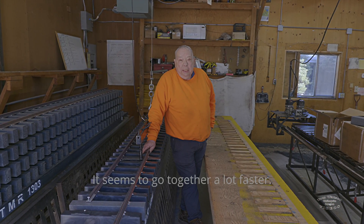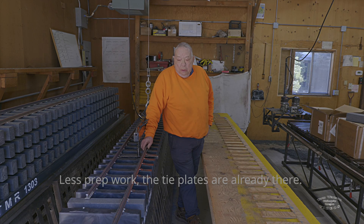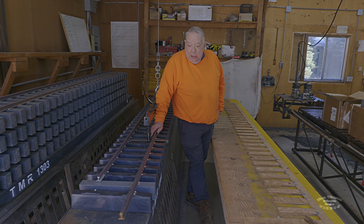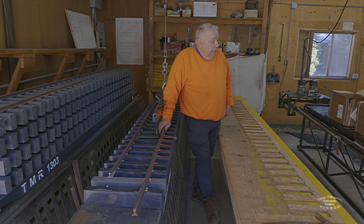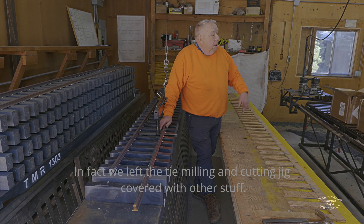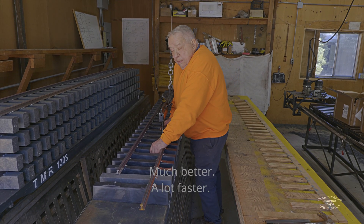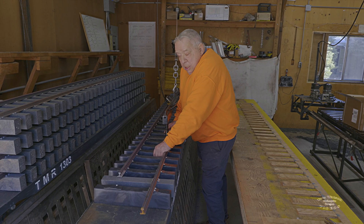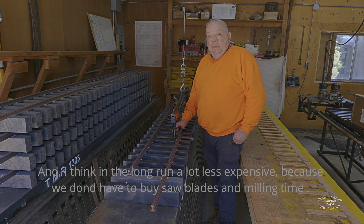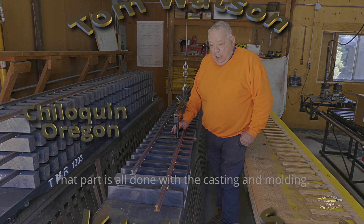It seems to go together a lot faster, less prep work. The tie plates are already there except for the two ties at either end, so that step was completely eliminated. In fact, we used a tie milling and cutting jig — so much better, a lot faster. And I think in the long run less expensive because we don't have to apply saw blades and router bits. That part's all done with the casting and molding.